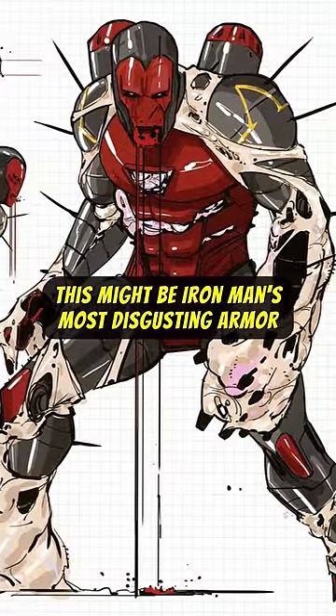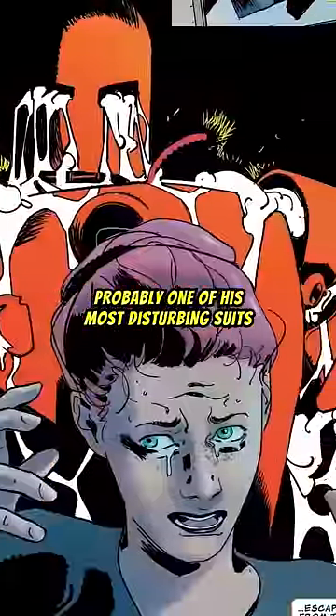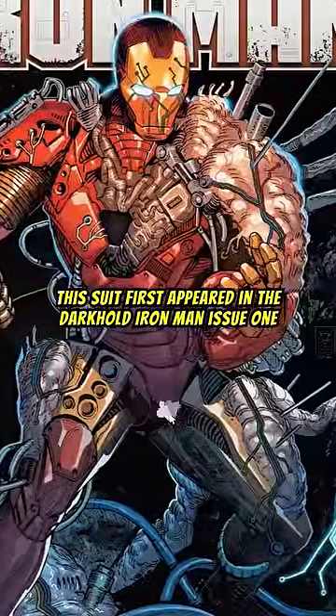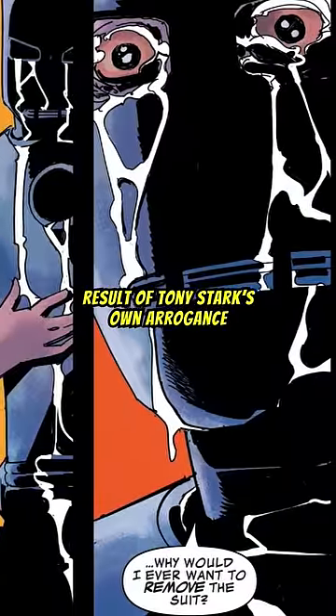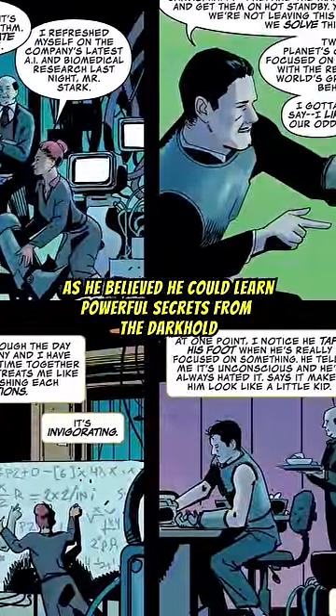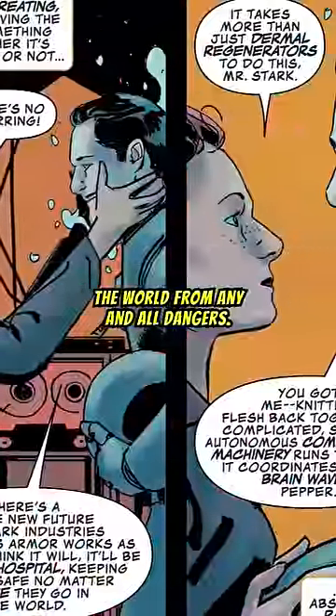This might be Iron Man's most disgusting armor. Iron Man's Darkhold suit is probably one of his most disturbing suits. This suit first appeared in Darkhold Iron Man issue 1. It was a cursed suit of armor as a result of Tony Stark's own arrogance, as he believed he could learn powerful secrets from the Darkhold and use them in his never-ending mission to protect the world from any and all dangers.